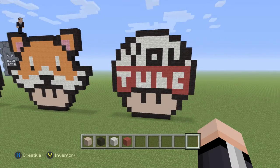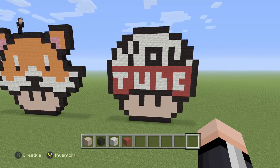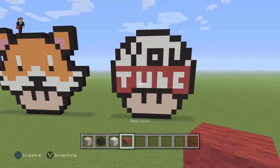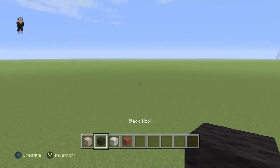Hey, what's up, it's William from Rocketsura and welcome to another pixel art tutorial. In this video we're going to be building a YouTube mushroom. We're gonna be using some white hardening clay, black wool, white wool, and then just a couple blocks of red wool. With that said, let's begin.